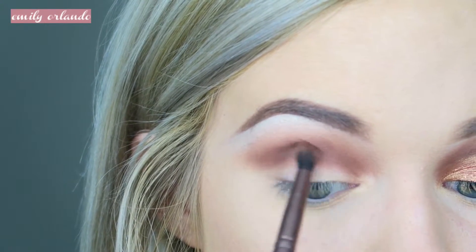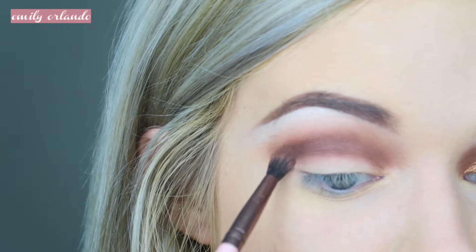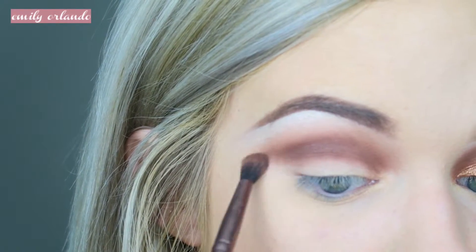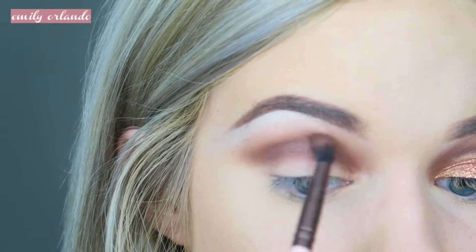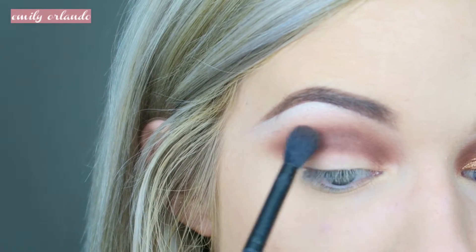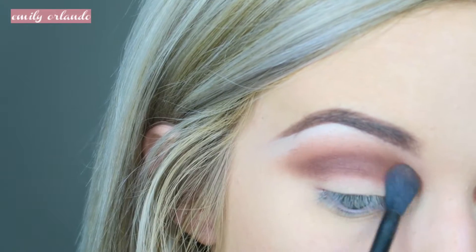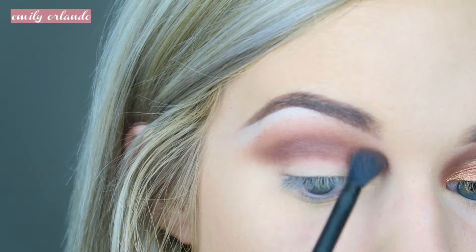Another recommendation I have for this look is to build up the depth of the color versus starting with it extremely harsh — it's so much easier when you build up the darkness. Then I'm going in with the fluffy blending brush and blending those two colors together, going back and forth building the depth and blending it out so that it's flawless.